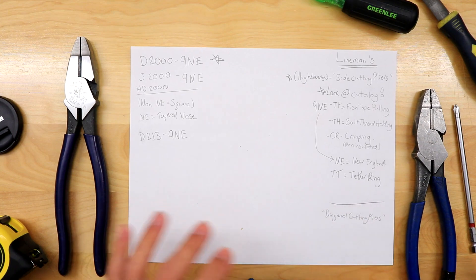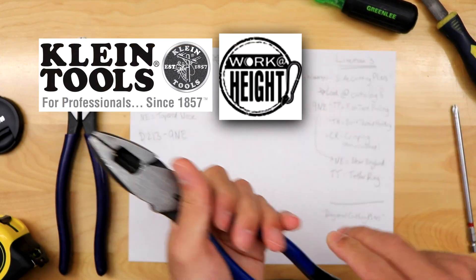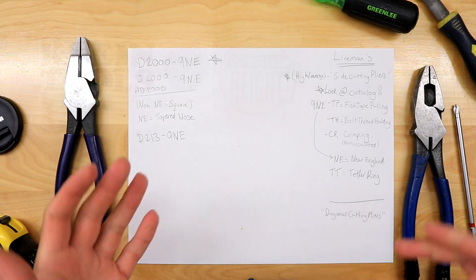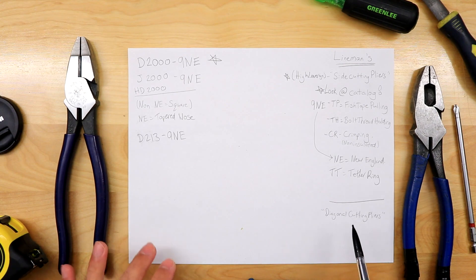One other designation I saw was TT — the tether ring. It has a ring on it so if you're working from heights, that stuff is sometimes required. But if you're just working in town on a commercial site, you usually don't need that.